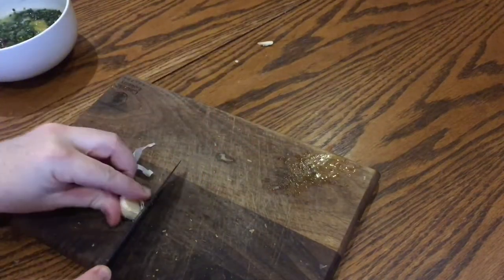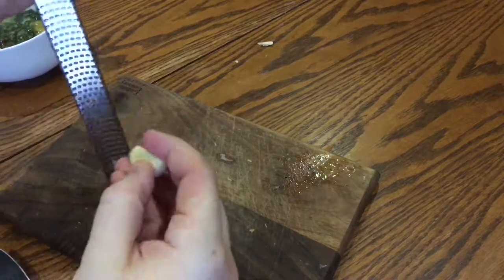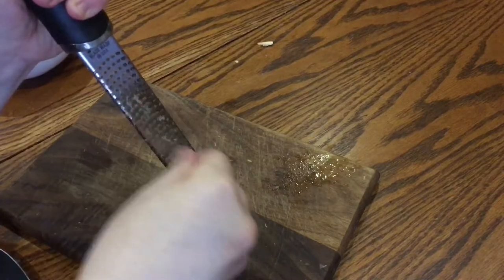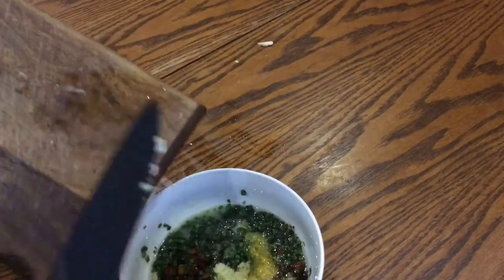Next, take a clove of garlic and peel it. You can either crush it and finely mince it, but seeing as I have the microplane grater out anyway, I'm just going to grate it really really finely. Then add it to the bowl with the rest of the salsa ingredients.